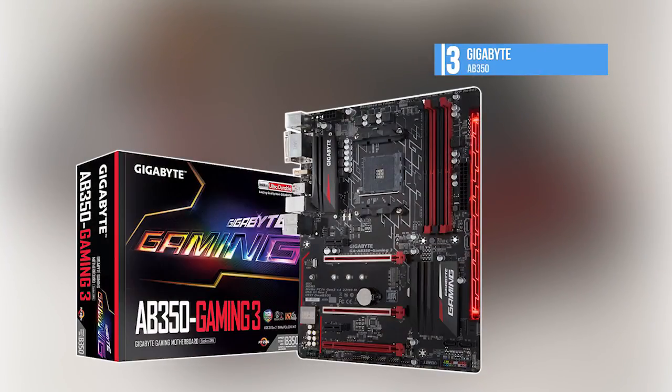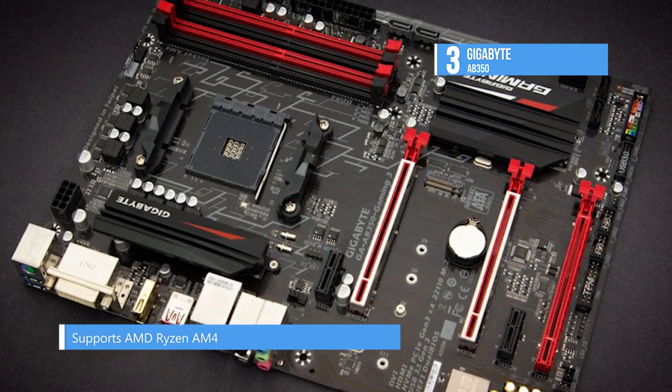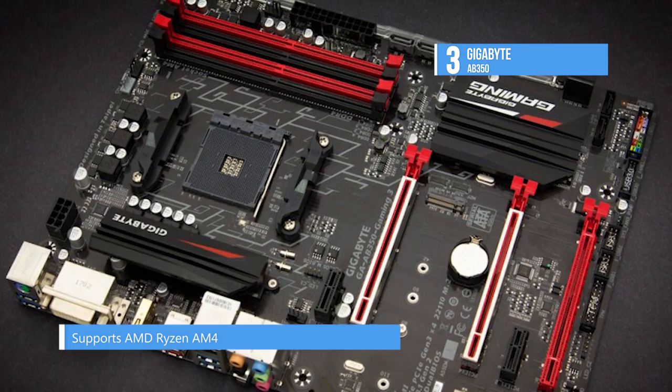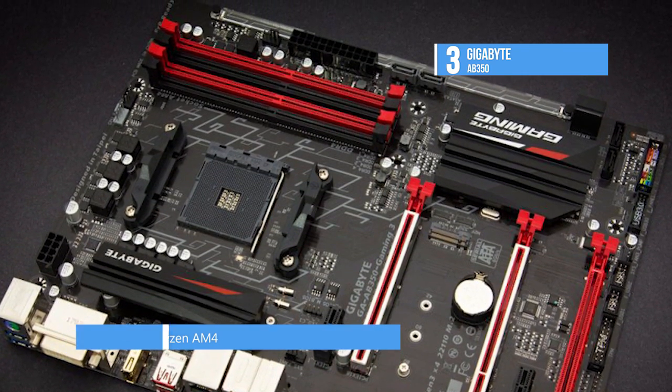The Gigabyte AB350 is a budget motherboard that supports AMD Ryzen AM4, dual-channel DDR4, 4 DIMMs, and it has a USB 3.1 universal connector. There is RGB Fusion with multi-zone LED light show design for striking looks.